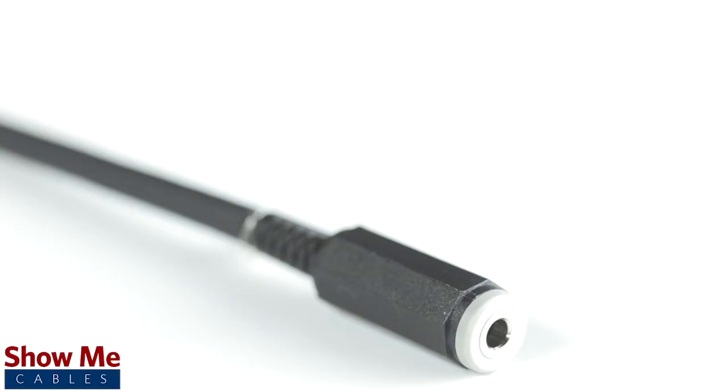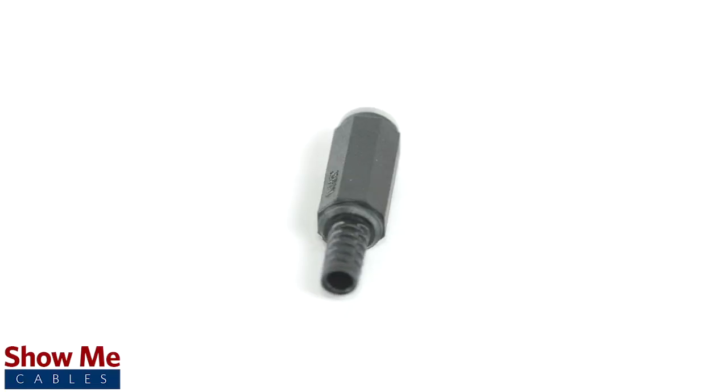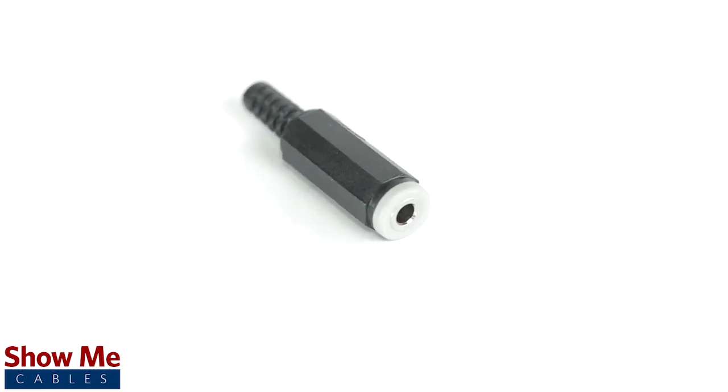Congratulations, you have successfully soldered the 3.5mm connector. For all of your cable and connector needs, choose Show Me Cables.